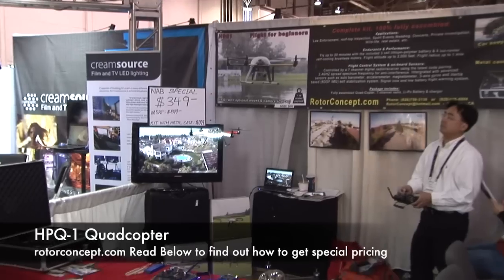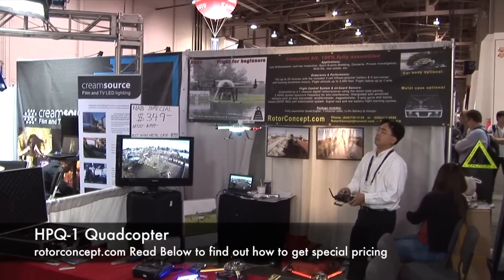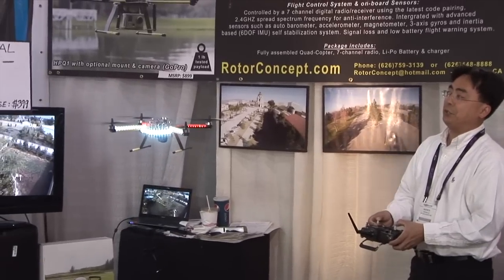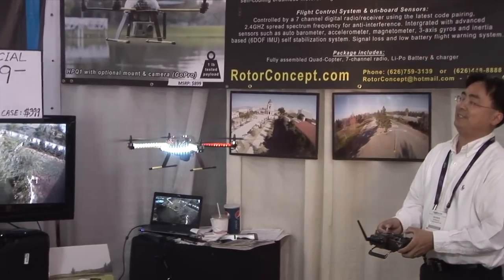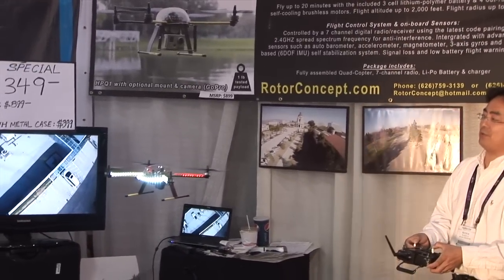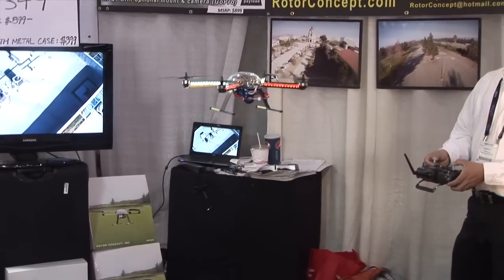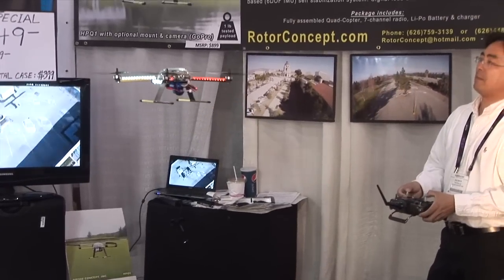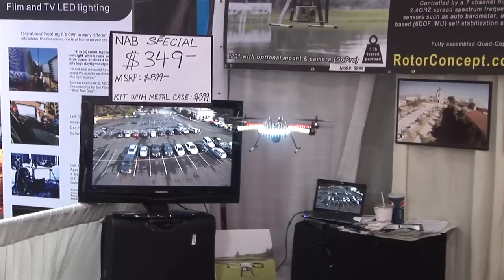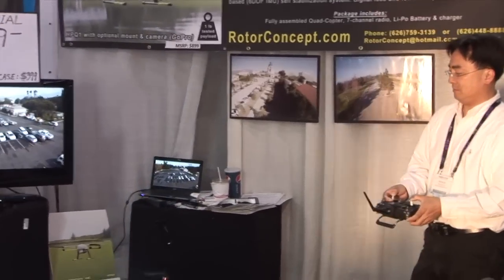I'm here at Rotor Concepts getting a demo of the amazing helicopter camera that they've got. It's hooked up with a HERO2 and it's got a six-channel radio-controlled do-it-yourself, fly-out-of-the-box design. It's designed for newbie flyers — you don't have to be an RC modelist or anything like that. It's flying off the shelf here today at $349, and it is a $900 product. They're doing an incredible show special.